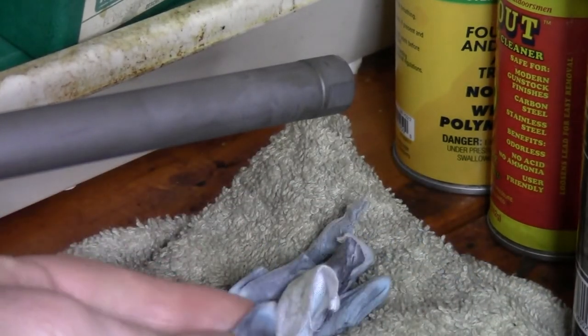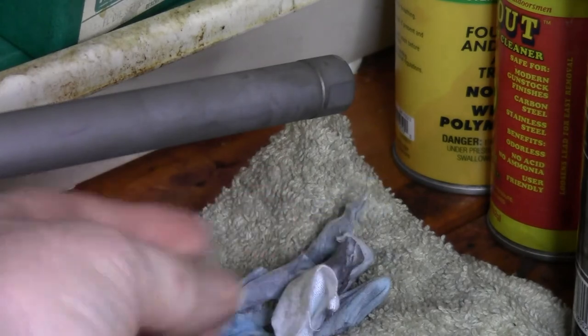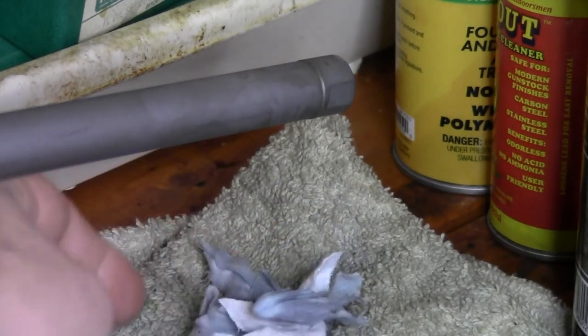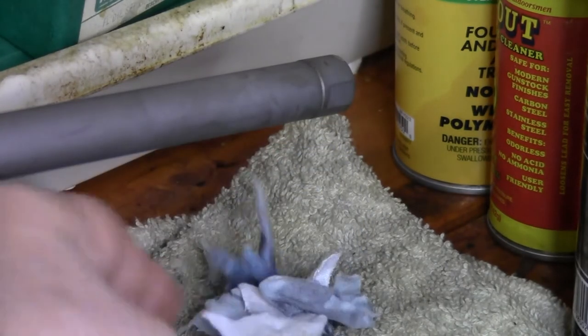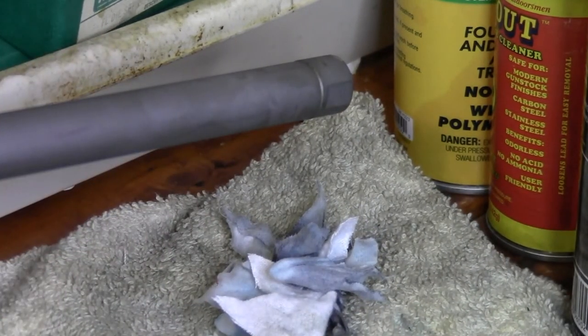You can see they all have a lot of copper blue on them — that's copper being pulled out of the barrel.